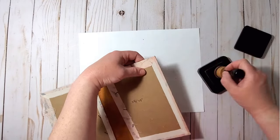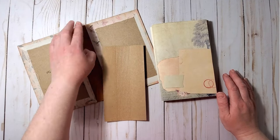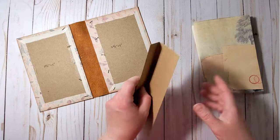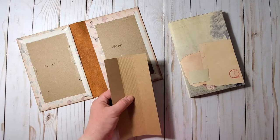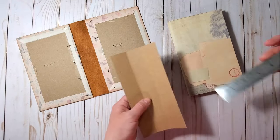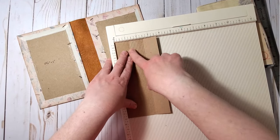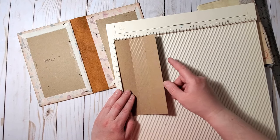Our signatures will be attached to a hollow spine. I take a piece of craft card stock that is the same height as the pages — seven and a half inches long and three and three-quarters inches wide. I scored it at one and a quarter inches on each side, and then scored the space between those two score lines at every eighth of an inch, so the spine curves more easily.